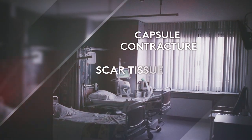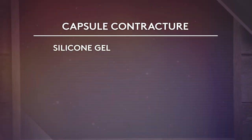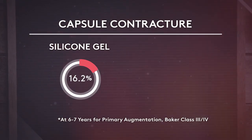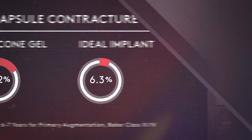The second complication is capsule contracture, where the body forms scar tissue around the implant, which squeezes or displaces the implant and can sometimes cause pain. Silicone gel implant capsule contracture rates at six to seven years can be as high as 16.2% for primary augmentation, compared to only 6.3% with ideal implant.